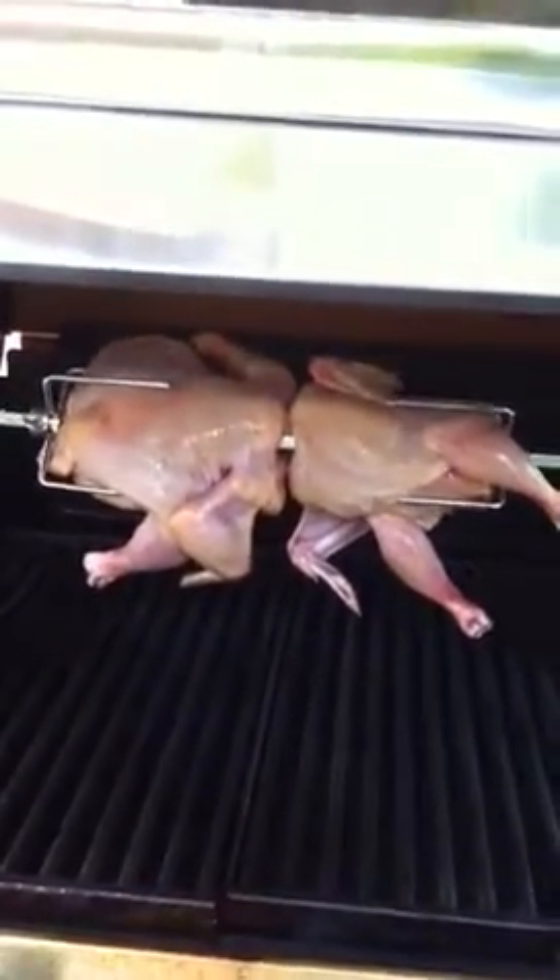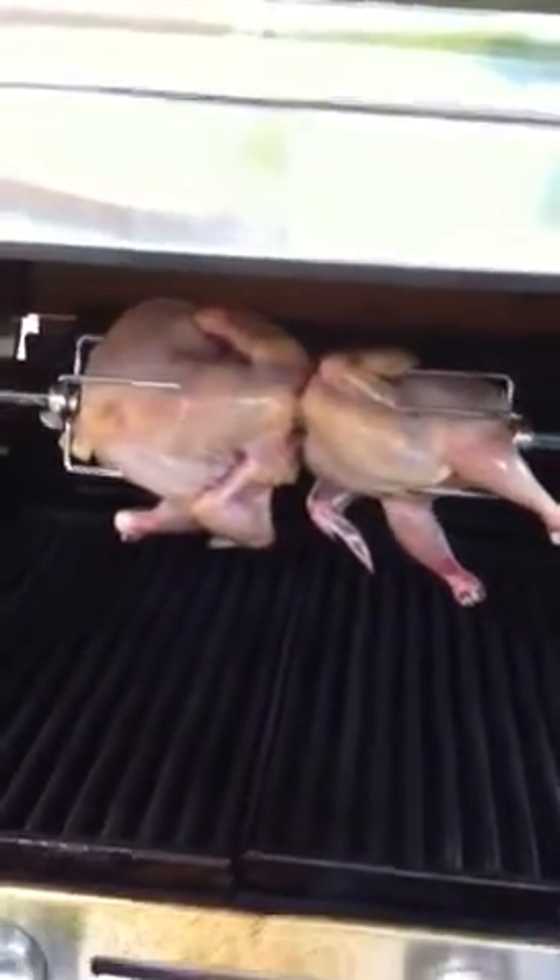I bet you're sitting there going, wow, that is so cool. Yeah, well, I know I didn't tie up the legs of the one on the right, nor on the left.